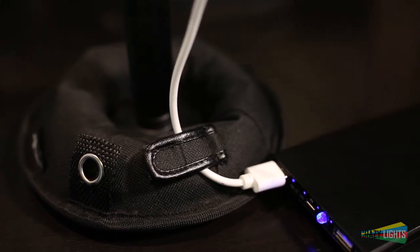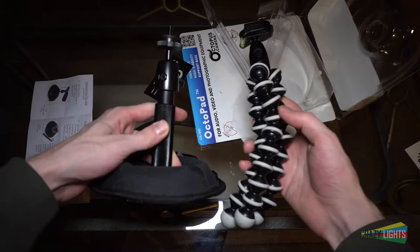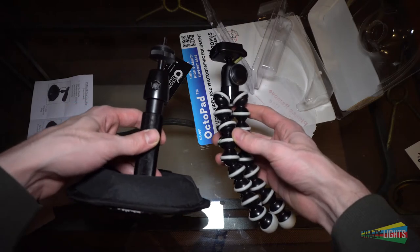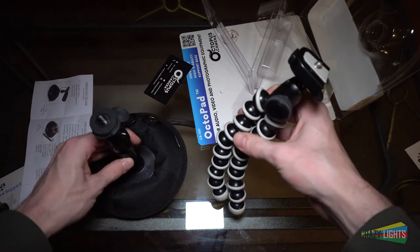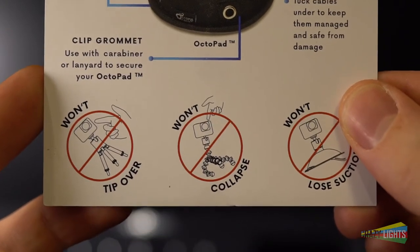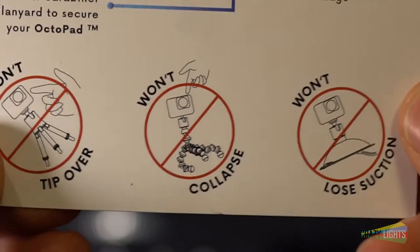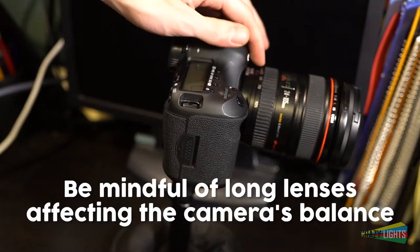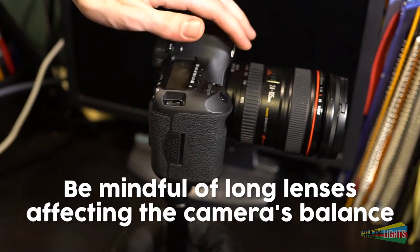Speaking of time lapses — and you know I like me some time lapses — how does this stack up to other accessories I've recommended for time lapse capturing in the past? I'm looking at you, Gorillapod. Octopus Camera openly compares the Octopad to the Gorillapod, claiming that it won't collapse. Using both mounts on a flat surface, the Octopad is definitely more reliable and won't tip over or have its base give out, unless you have the extender on a slope like I mentioned before.